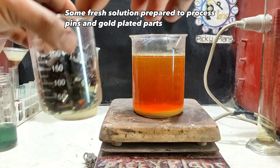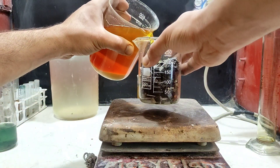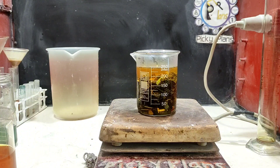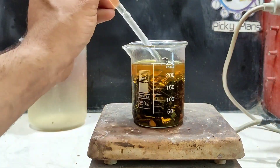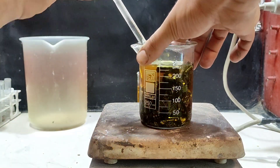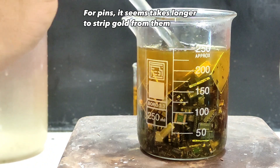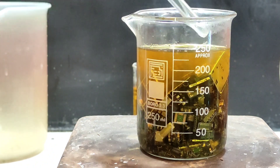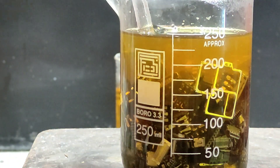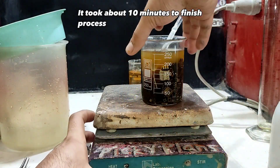Some fresh solution was prepared to process pins and gold-plated parts. For pins, it seems to take longer to strip gold from them. It took about 10 minutes to finish the process.